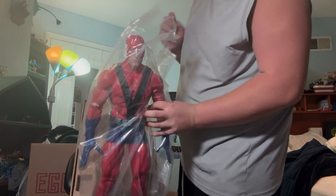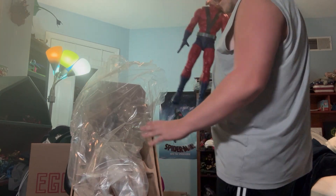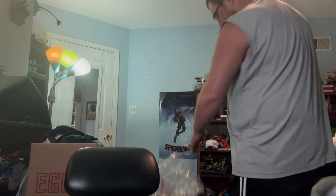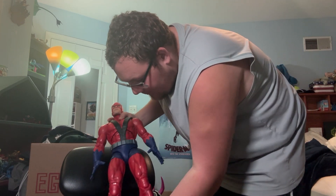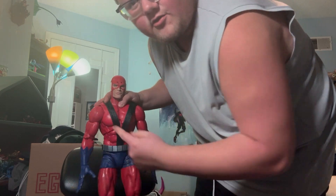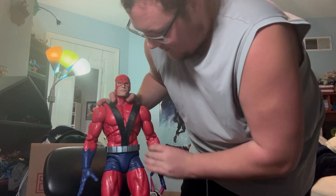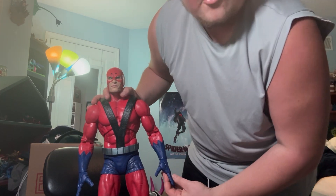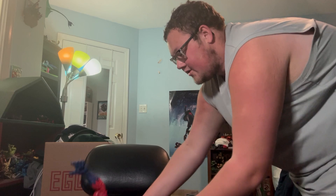Just any giant bag — oh my gosh, would you look at that! There he is right out of the box. Hinge joints there. I do need to heat up the fingers — I do not want to break those. Dang, this guy's massive.